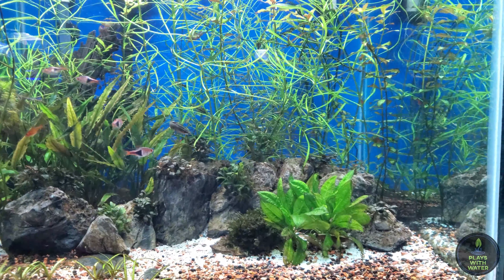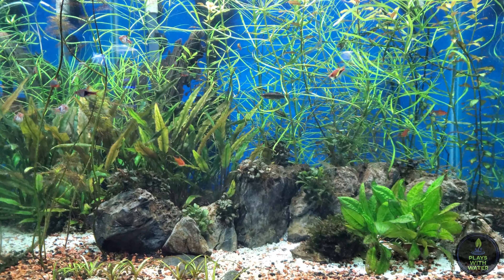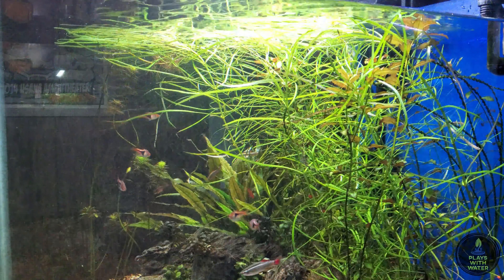Now that the glass is nice and clean, you can already tell with the better reflection on the inside panes.